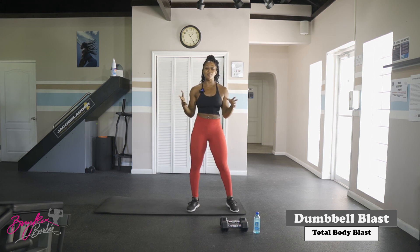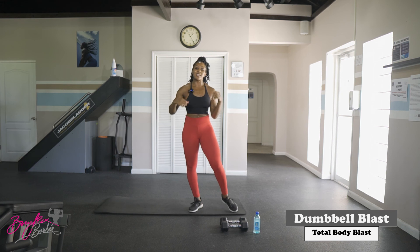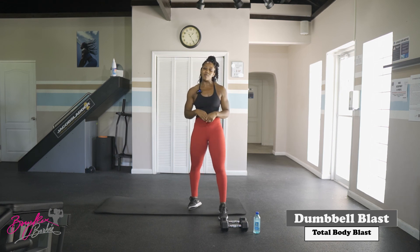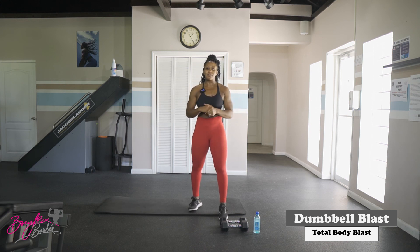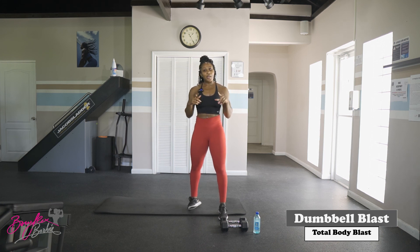Awesome job today. Thank you so much for joining me for today's Total Body Blast workout, part of the Dumbbell Blast series. Make sure you check out the other videos in this series and the many other series on my channel. Subscribe, comment, tell me what kind of workout you want to see. New workouts every Tuesday — don't miss it!